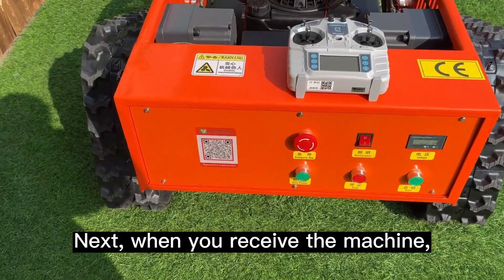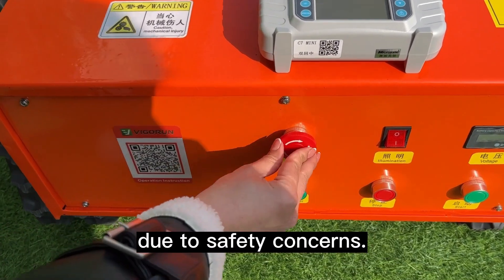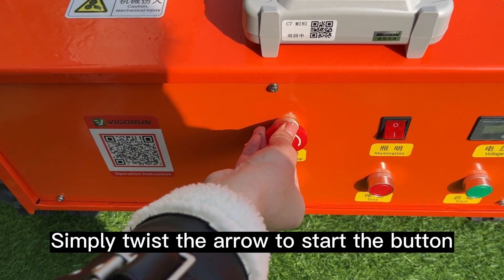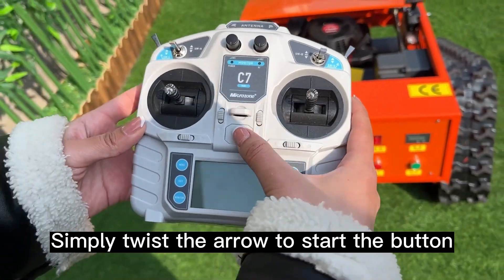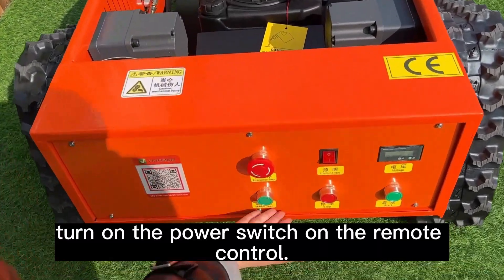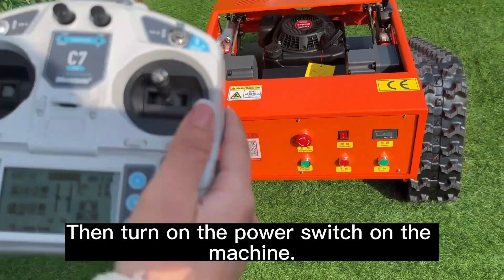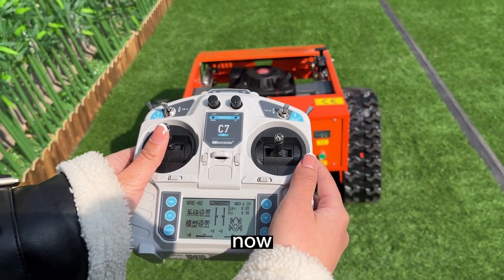When you receive the machine, the emergency stop button will be in the closed position due to safety concerns. Simply twist the arrow to activate the button. To get started, turn on the power switch on the remote control, then turn on the power switch on the machine.